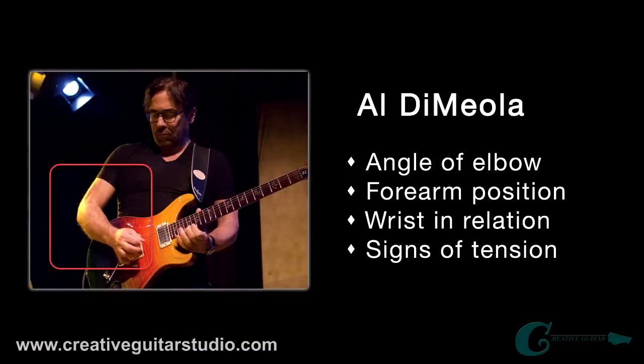So our first guitarist is the legendary Al Di Meola. In this image you can see how his elbow is only bent slightly, his forearm is resting across the top back edge of the guitar's body, and his wrist angle allows perfect coverage of the guitar strings at the primary picking area for the style of guitar he's playing. Your pick angle and where your pick is located will probably change depending on the kind of guitar you're performing on, but overall these areas are very consistent as we go through different players.